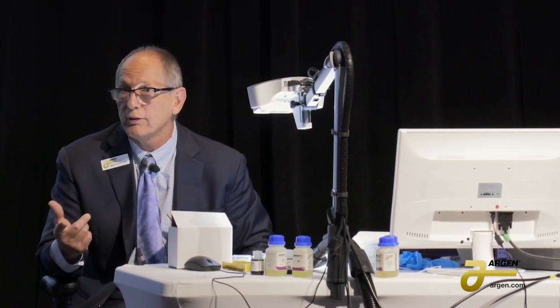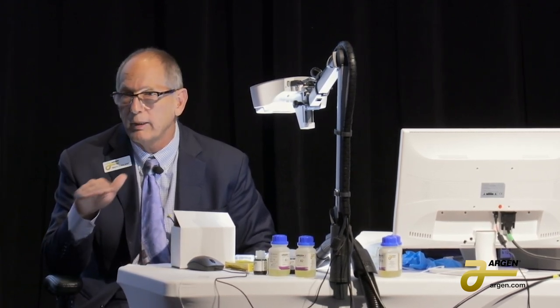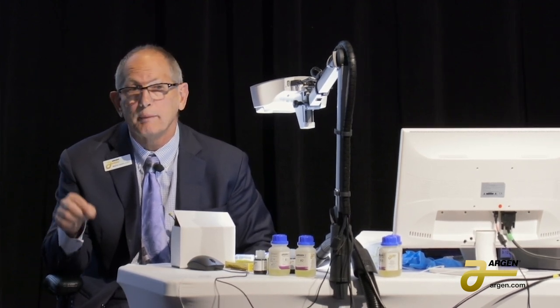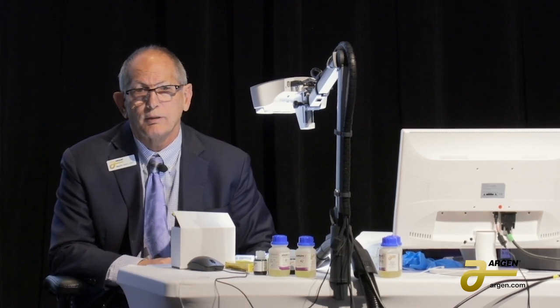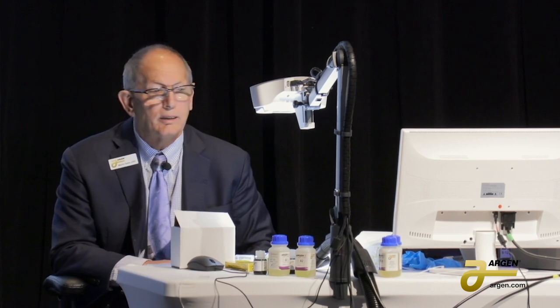If you're casting a plastic UCLA, I'd say no problem — do a two-stage burnout and it turns out really good. For those, I put either waxed dental floss or kite string through the hole, invest it, and then on the vibrator I pull it out real slow — it pulls the bubbles out. Over the years I've had to drill too many of those out, so this prevents it.